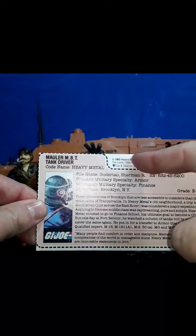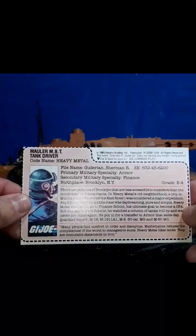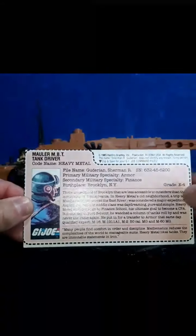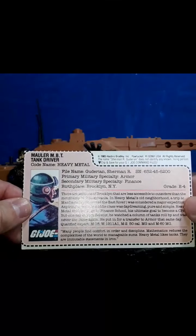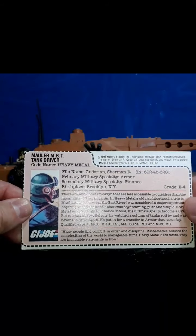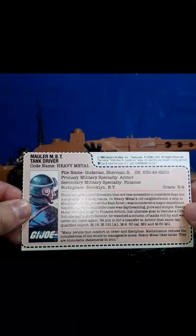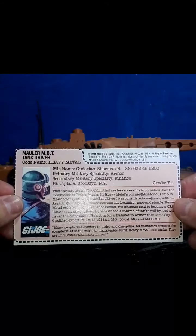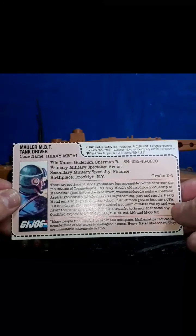Hasbro Bradley — that's when they just started merging with Milton Bradley. The file name is Gertian Sherman R, serial number 63245-6200. Primary military specialty: armor. Secondary military specialty: finance — so he could be a finance clerk doing the Joes' taxes. Birthplace: Brooklyn, New York. He's an E4, he is a specialist.